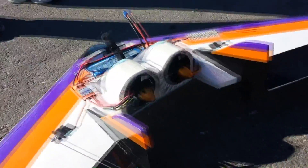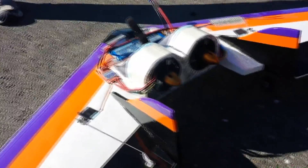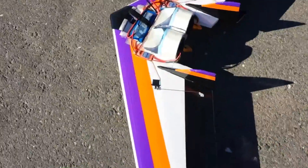It is a twin — those are 70mm right? Twin 70 millimeter EDF wing with landing gear, homemade job.